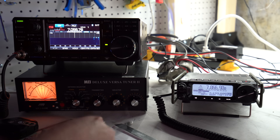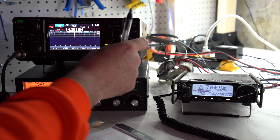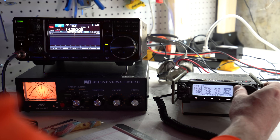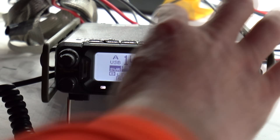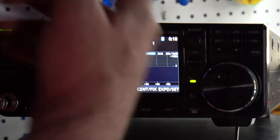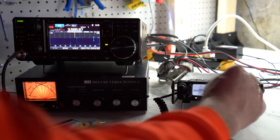Let's talk about how you change bands. On the 7300: click, click — I'm done. 14.060, just like that. Now on the 891, I have to remember 'band,' go over here, set 14, fast scroll — okay, not too bad. Let's go back to 3.555 — scroll, scroll — okay. Now back on the 7300: hit 3, and done. See how much easier it is to change bands on the 7300? That's a significant practical difference.